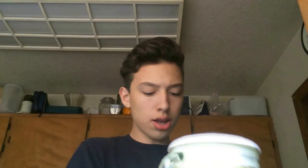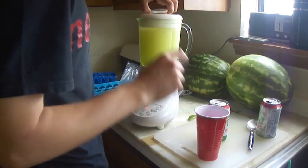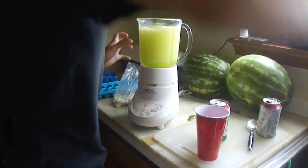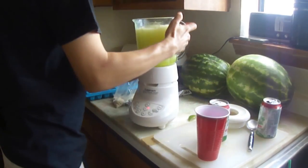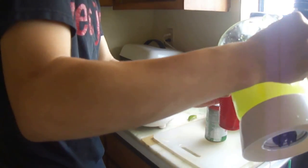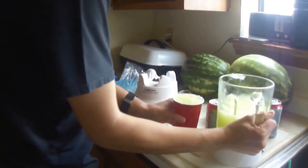Then throw that right in there, and then blend it more. Now the consistency should be about that much of an actual slurpee, and now let's pour it into a cup and try it out. I have a red Solo cup right here. We can open up the blender, fill the red Solo cup up. And that's spilling — and we'll have a party.